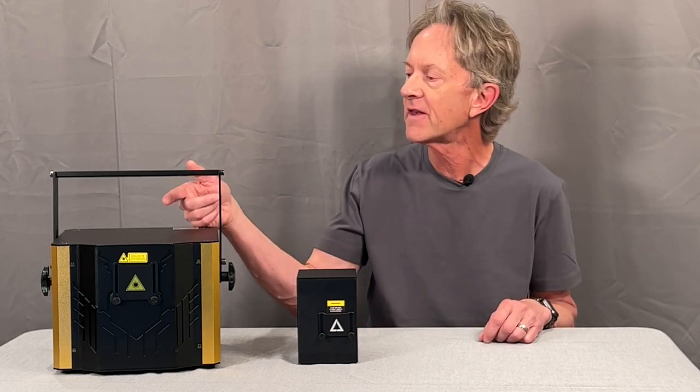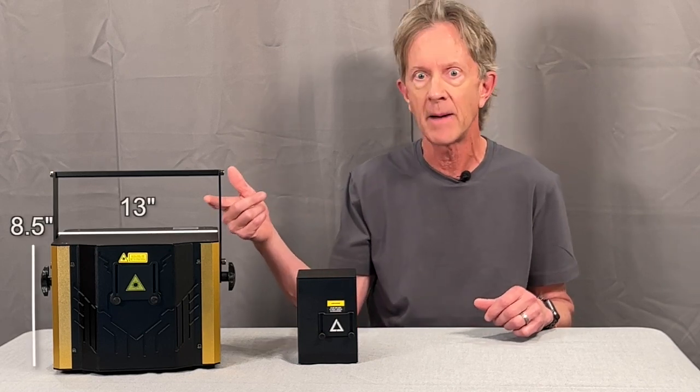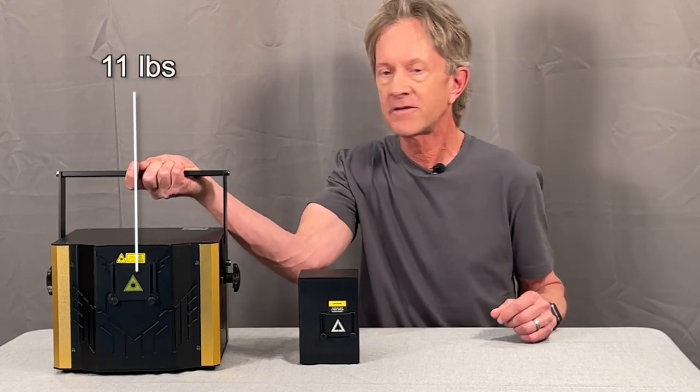When I first saw this thing online, I somehow thought it was going to be smaller like the laser cube. So I was a little bit surprised when I opened it up and saw how big it was. The laser cube weighs about 4 pounds, the Consta Laser about 11.